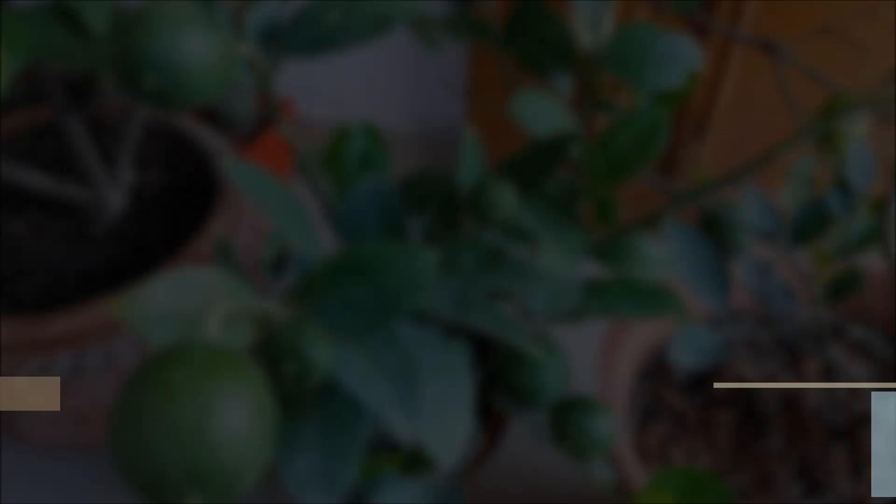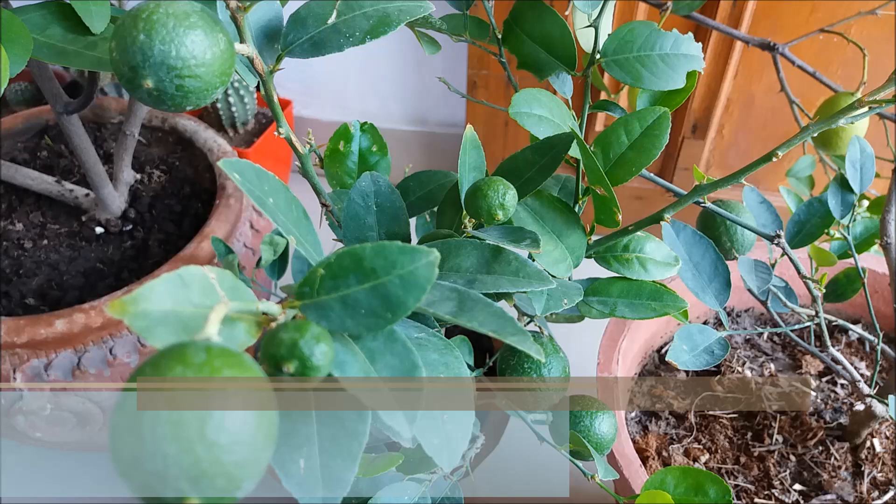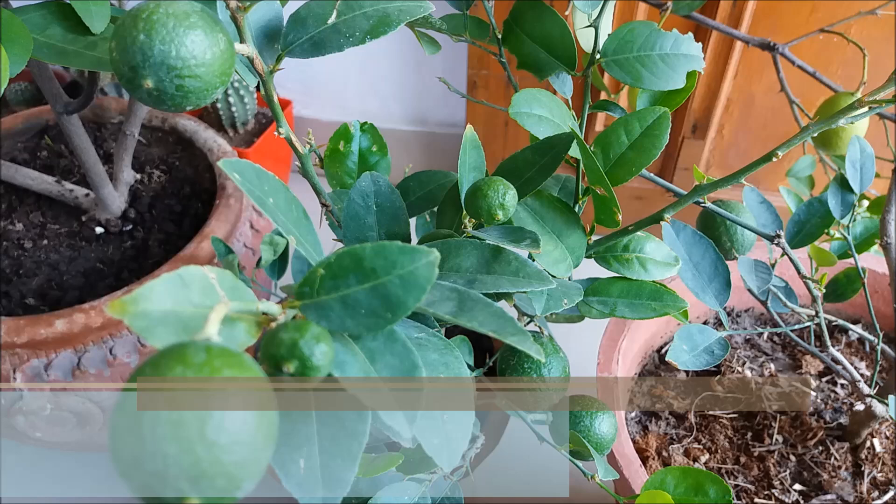Inspect your lemon plants for pests and disease regularly. Early detection minimizes pest damage and makes it much easier to deal with an infestation. Spray every two weeks with eco oil, neem oil, or garlic spray to prevent most pests.